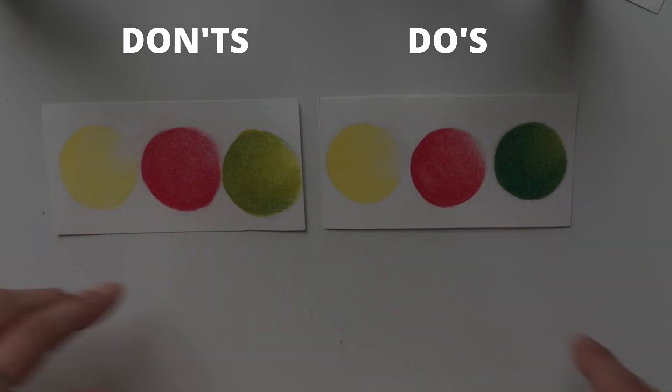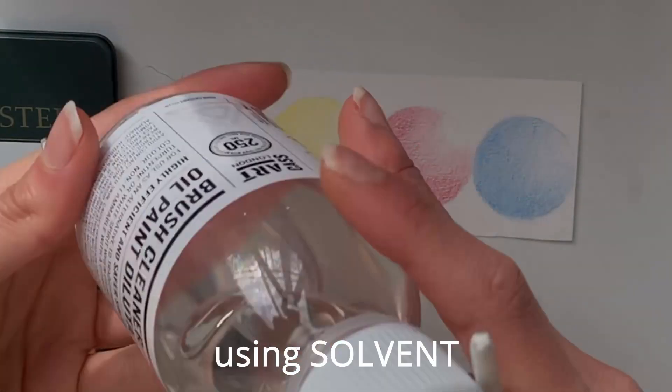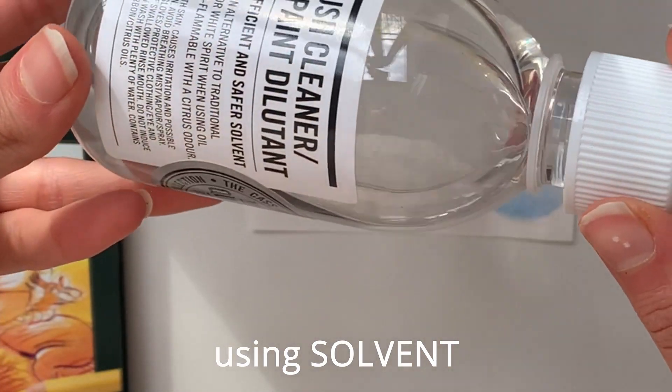Hello everyone, welcome back to my channel. Today we will use solvent to blend colored pencils.